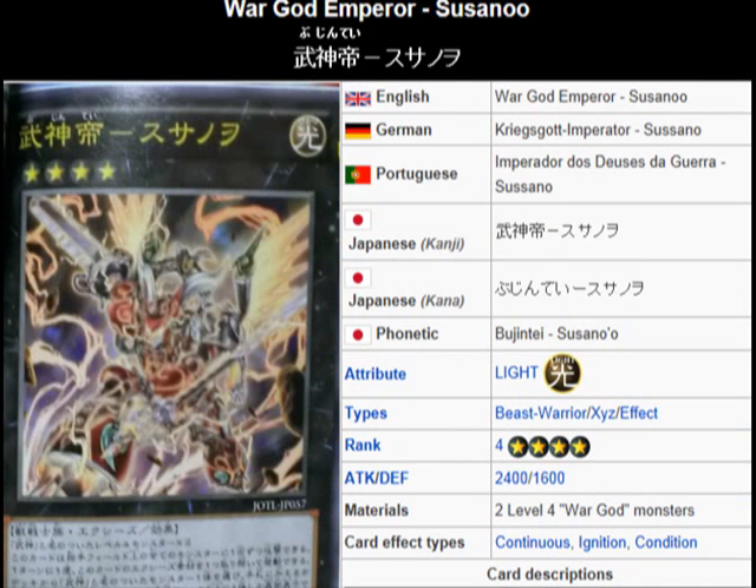Well, there you have it. So this guy will have to rely on the power of the War God Vessels. This is like the second Beast Warrior type War God Monster that the archetype has revealed.